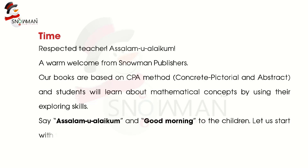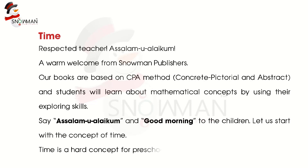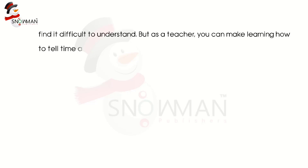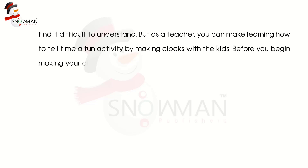Let us start with the concept of time. Time is a hard concept for preschoolers since it is not tangible, and children find it difficult to understand. But as a teacher, you can make learning how to tell time a fun activity by making clocks with the kids. Before you begin making your clocks, make sure the kids know the basics.